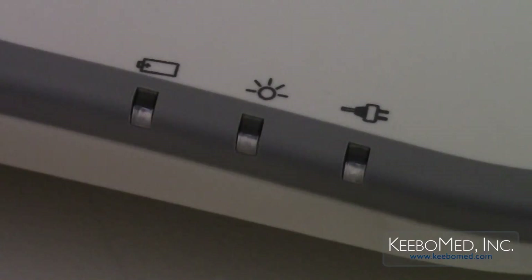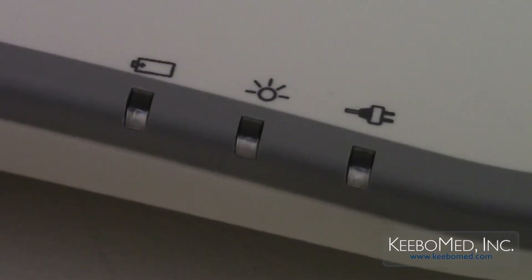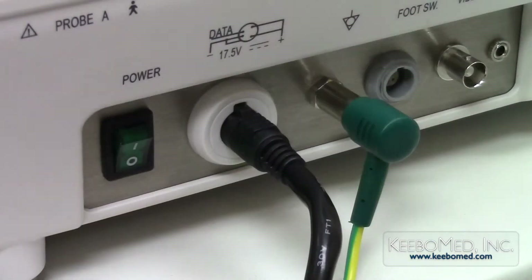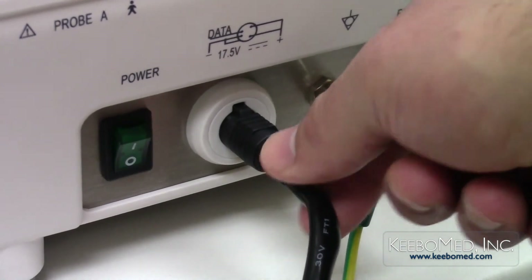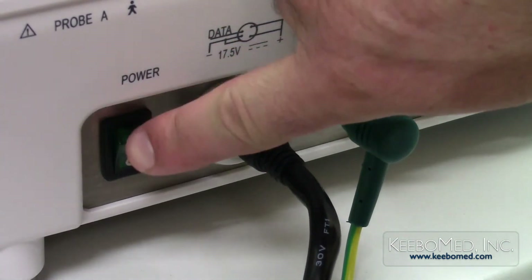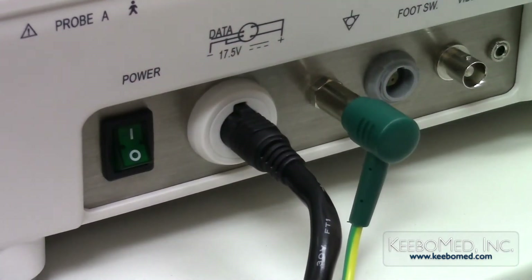The AC power LED indicator light on the keyboard will now be illuminated. Step 6: Double check that all the connections are correct and secure, and press the power button switch to turn the system on. To power the system off, simply press the power button down.